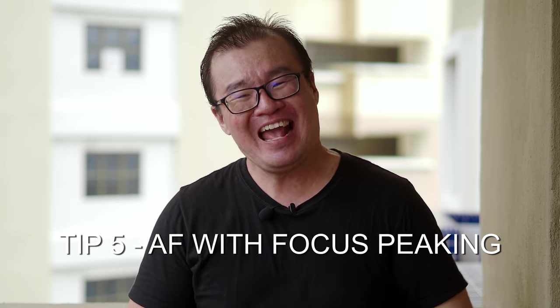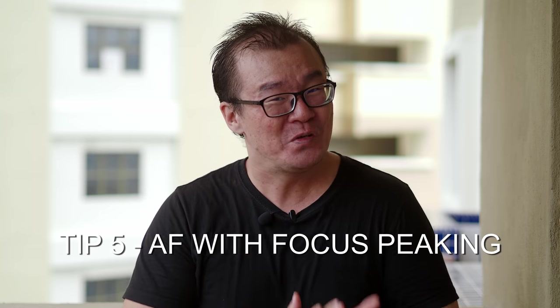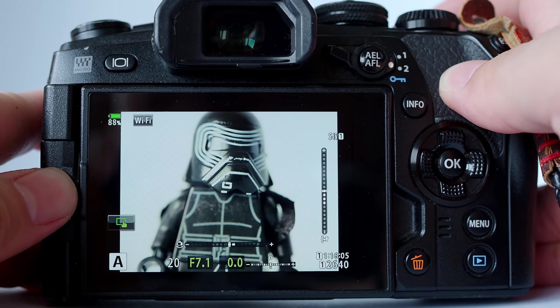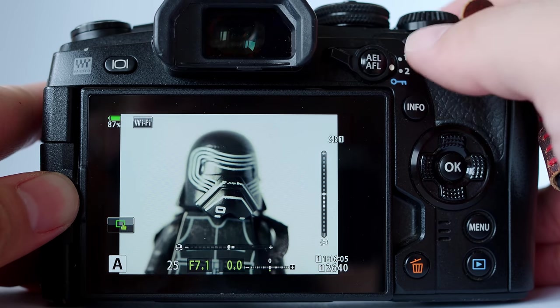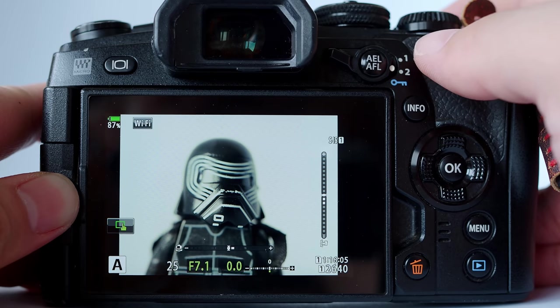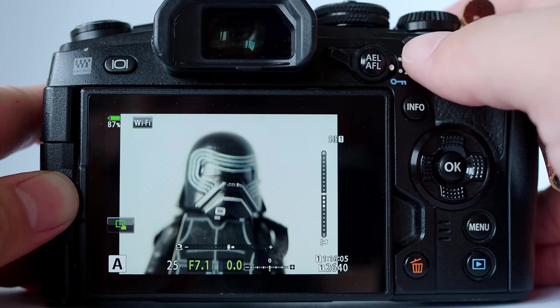And finally, tip number five: you can use focus peaking together with autofocus. You heard that right — focus peaking can not only be used with manual focus. It was designed to assist manual focus to quickly acquire focus, but it can also be used for autofocus if you want to. All you have to do is assign a specific function button — one of the many customizable buttons on your Olympus OM-D camera — to enable focus peaking. For this demonstration, I'm going to use the AEL button. You don't have to choose this; you can choose any other button.